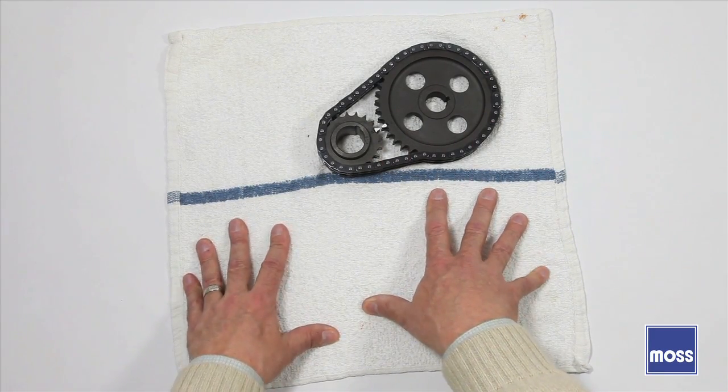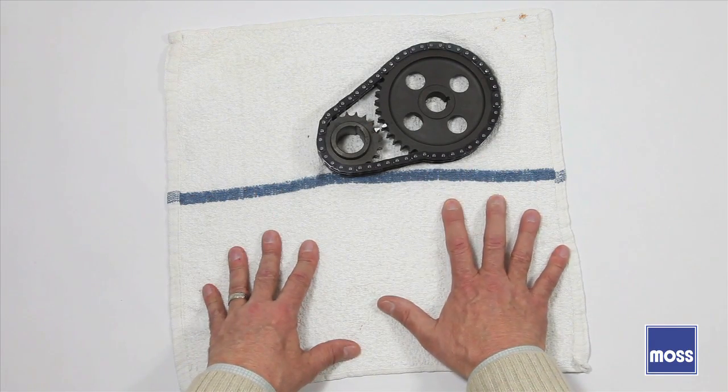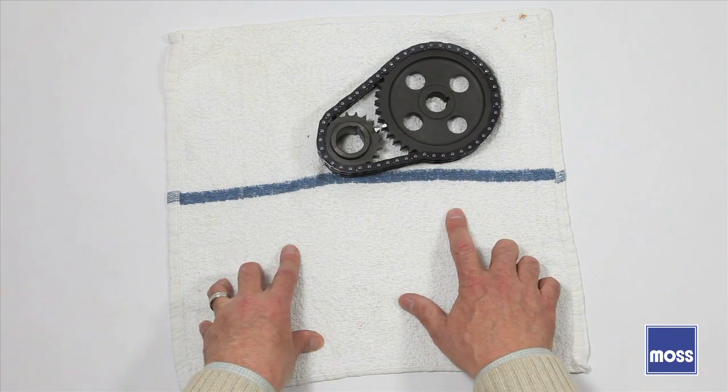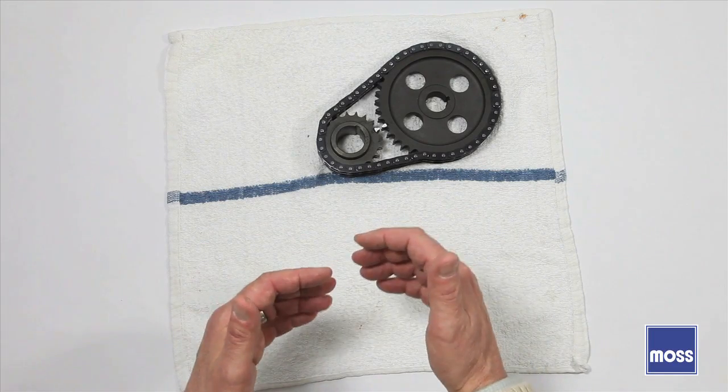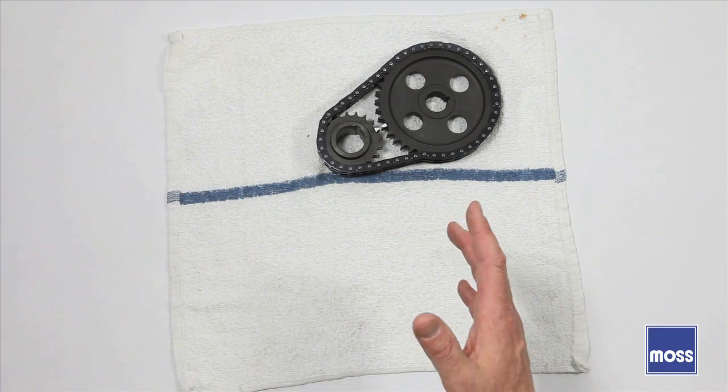Your shop manual does a pretty good job of telling you how to install these properly. However, there's a growing problem. Now, a bit of history: these classic British cars are slowly disappearing, but they demonstrate a great deal of sticking power.